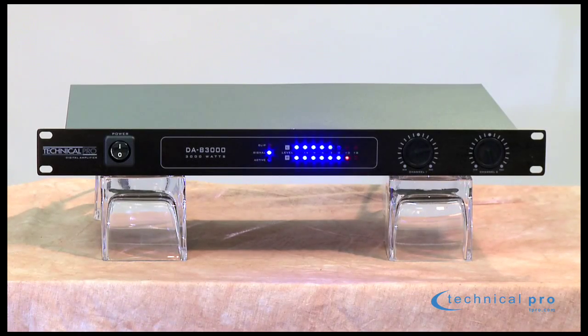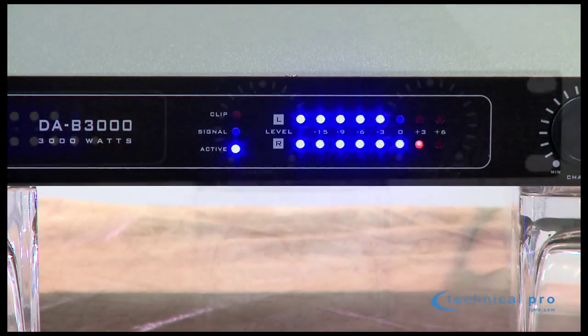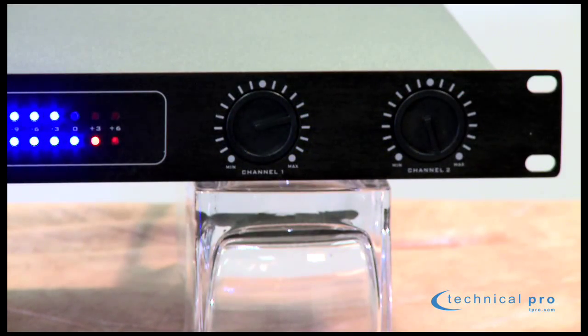Looking at the front of the unit, it looks fantastic. You've got these eye-catching LED fluorescent meters and you've also got the volume controls left and right as well.